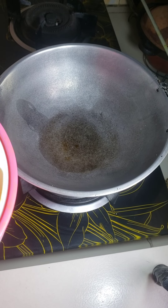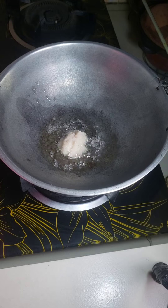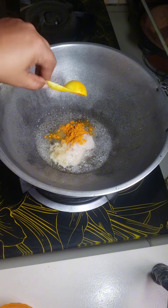For cooking drumstick curry, I add some oil and then I add onion paste, garlic paste, half tablespoon salt, and half tablespoon turmeric powder.